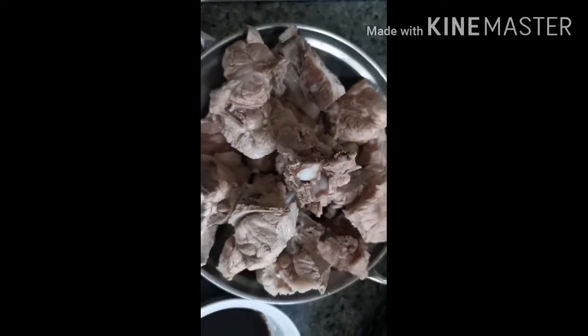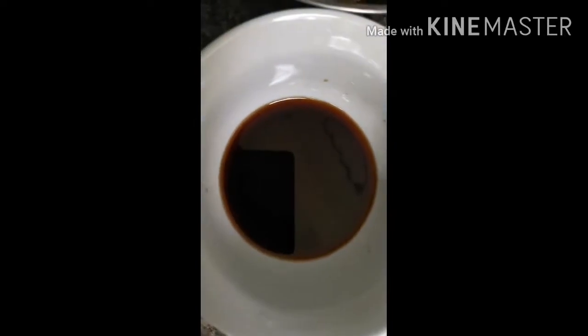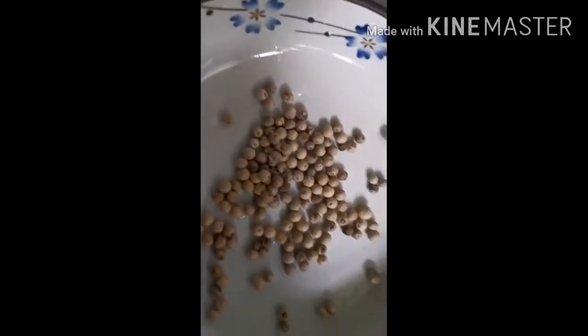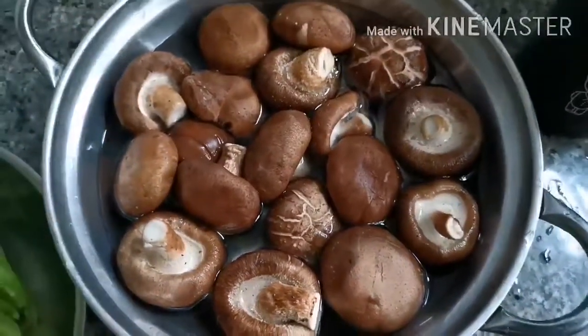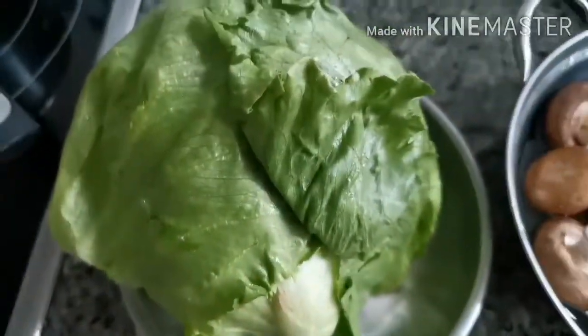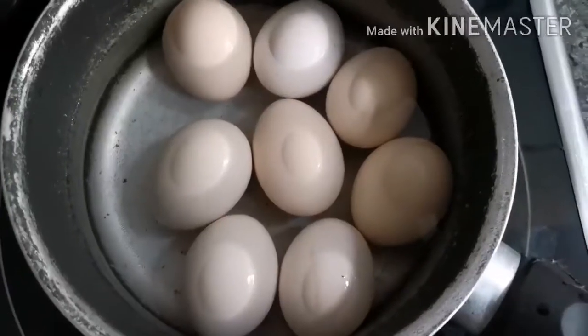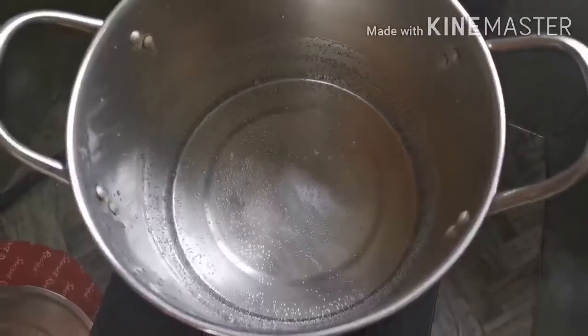These are the ingredients: pork ribs boiled, the light sauce, the dark sauce, white pepper — whole white pepper, fresh mushroom, the lichus, egg — boiled egg, and a cup of water.